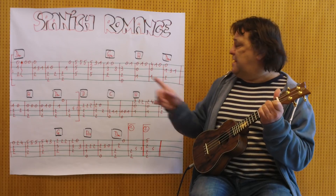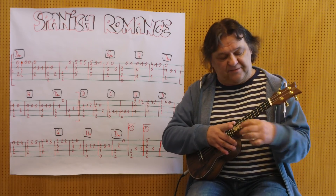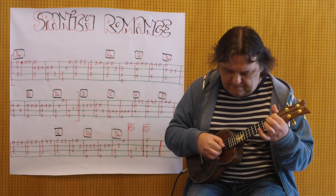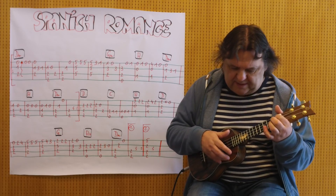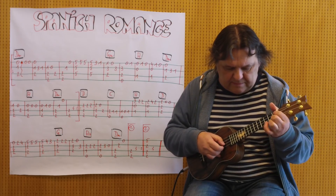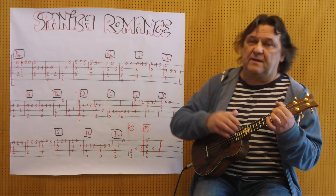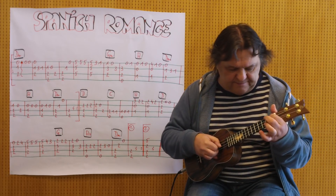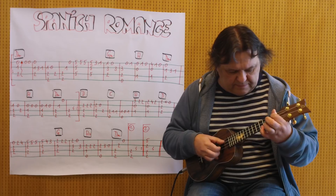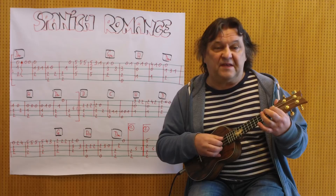Und jetzt kommt ein A. Ich greife auf der dritten Seite die Eins mit dem Zeigefinger. Ich spiele diese zwei Takte. Langsamer.